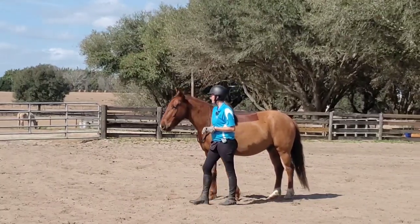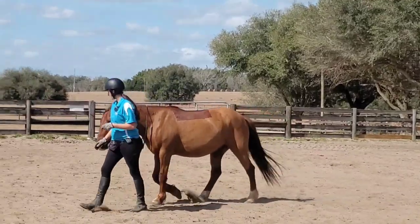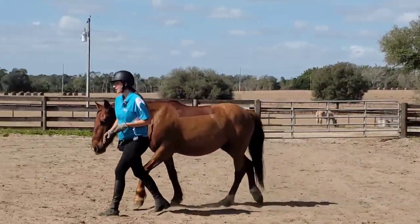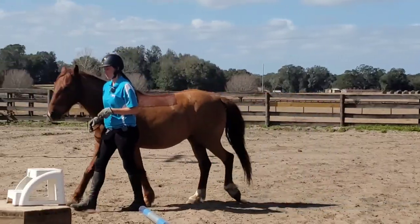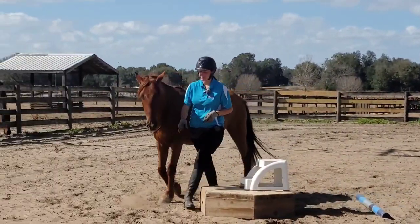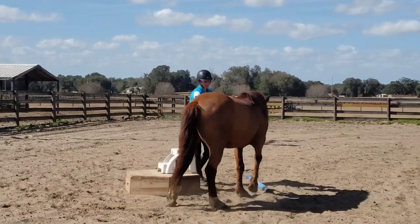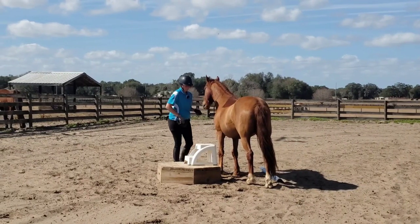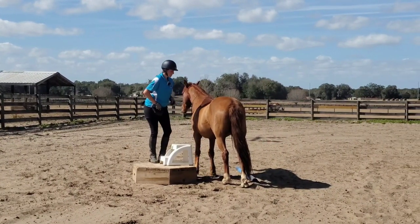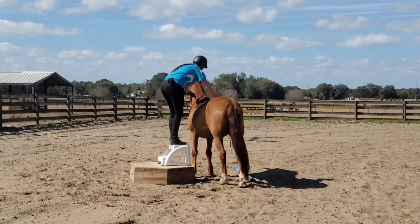I'm not starting with any type of headgear, so we're not doing any steering with reins or anything first — we're going right to bareback and bridleless. Bareback is something we have to do sometimes in extreme cowboy racing, and I'm hoping to train Elon to be my little extreme cowboy pony. We may as well start trying to do bareback.